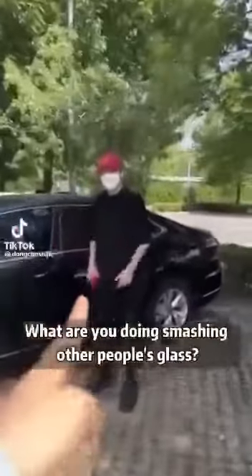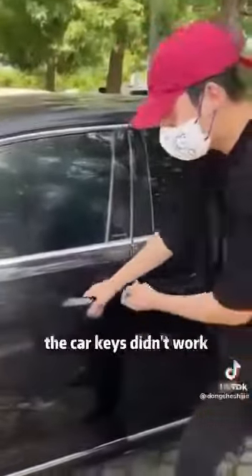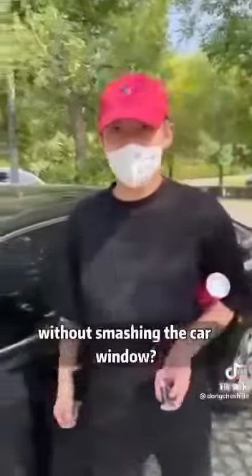Hey, what are you doing? What are you doing smashing other people's glass? What are you talking about? This is my own car. I just went to the toilet. When I got back, the car keys didn't work. My phone is still inside, and I still have work to communicate with. You tell me, how can I take out the phone without smashing the car window?